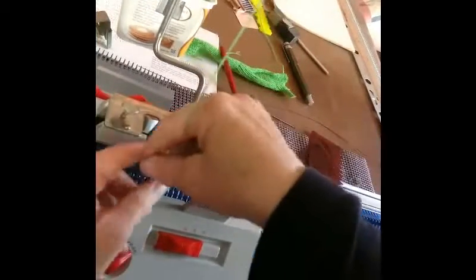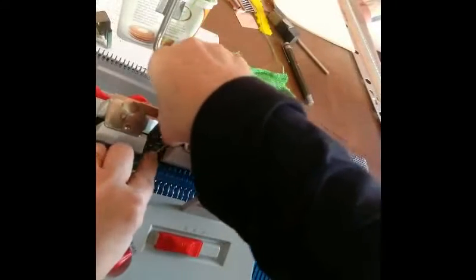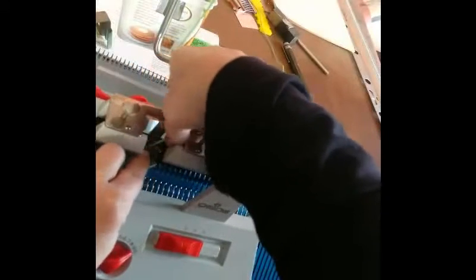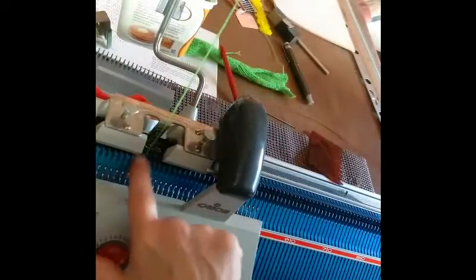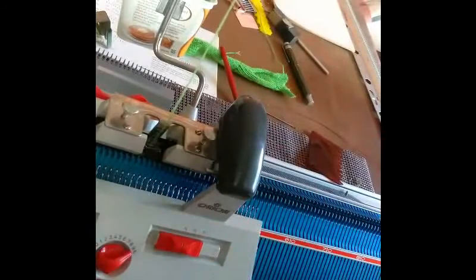I'm going to move this in so you can see it a little better. Right there. This is not difficult to do; it's difficult for me to do and keep from blocking the camera. See, I got under the wire loop, but we're not done yet. This triangle has a slot in it, and now we're done.